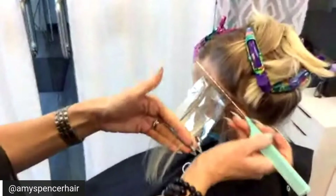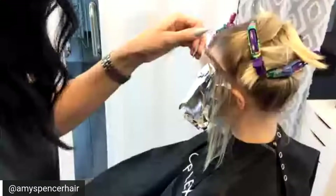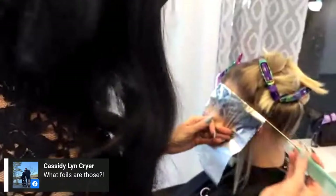Her hair naturally would be about a level seven. Cassidy wants to know what foils I'm using — I'm using Color Track foils, they're my favorite. They come in a box that pops up, but I actually prefer to pull them out. They're really thin. I'm not overlapping, just feathering the product onto the lighter pieces.